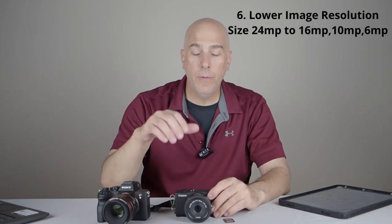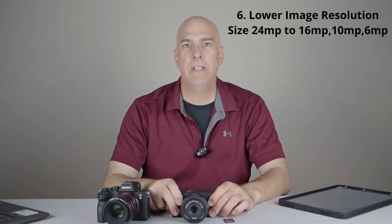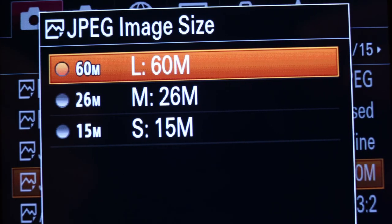Number six: if you don't have a full-frame camera with crop mode, you can change the image size and resolution directly in your camera settings — going from 24 megapixels down to 16, 10, or 6. When I first got into photography, the average was 4 megapixels, and the high-end pros shooting magazines were using 6 — creating beautiful, awesome work. We now have four times that starting resolution, so if you need to capture the moment, you can make that compromise.